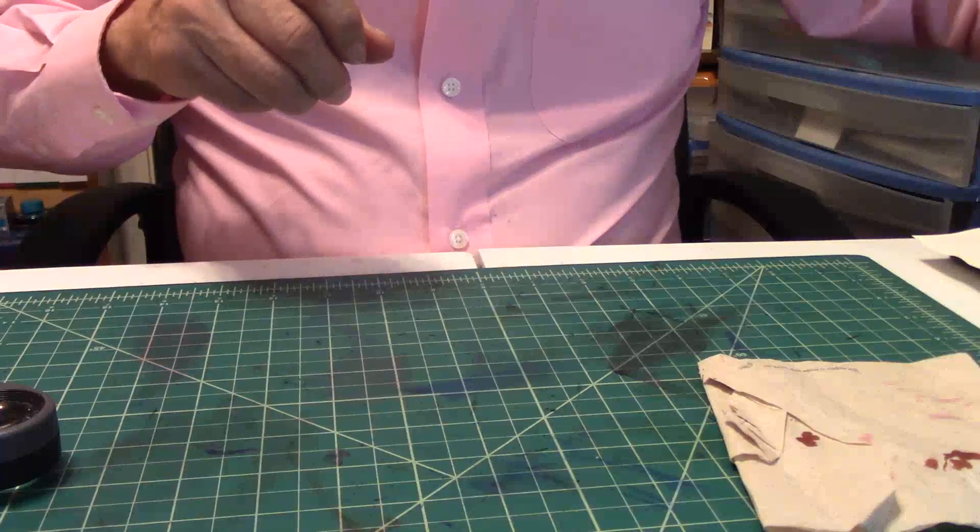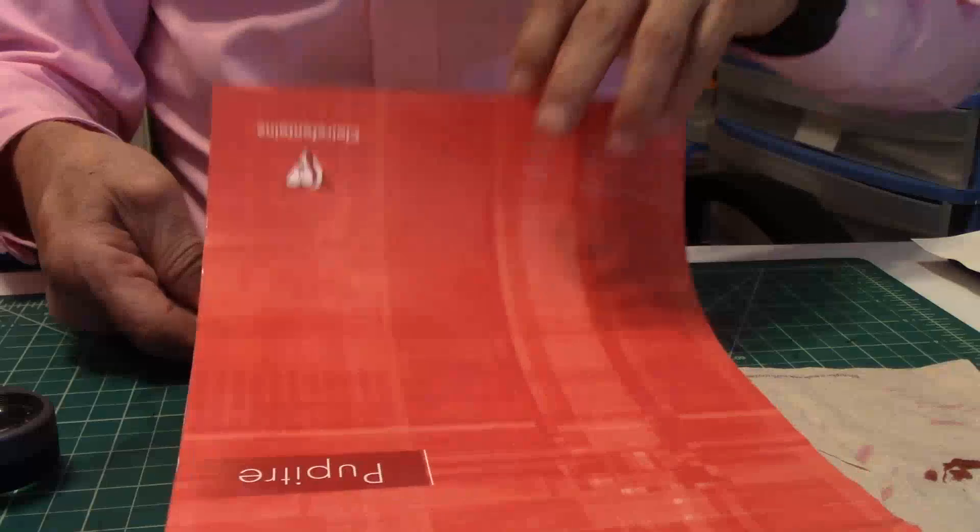I'm going to use some Clairefontaine paper. Alright, we're buzzing along today, hot and hearty! I feel like rock and roll with some fountain pens today. Let's see if this is going to write — if not, I'll get it ready. Here we go!